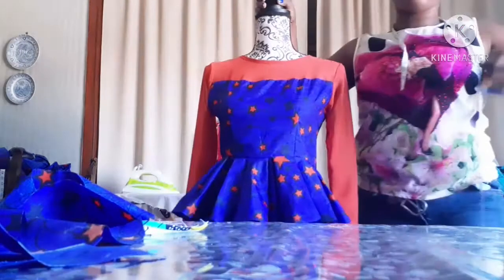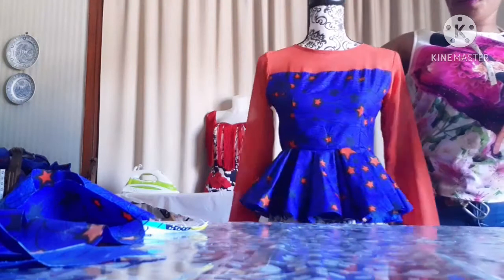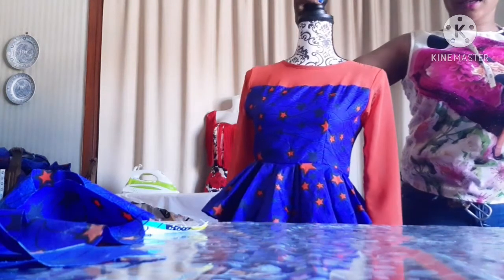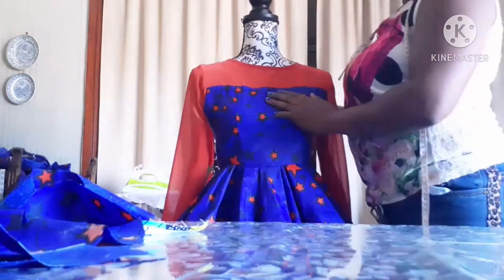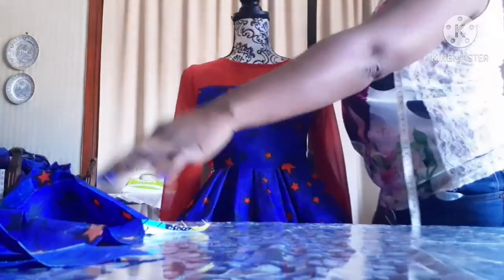After sewing it, this is what it looks like. This is the front part — this is the top part. I'm going to add a little bit more design at the front part.